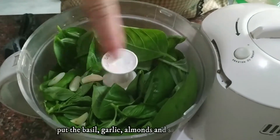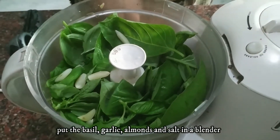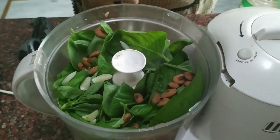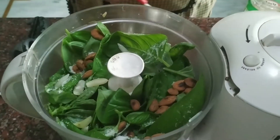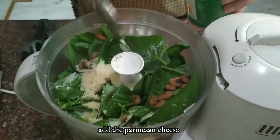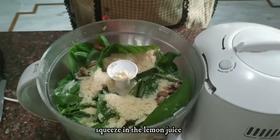We will add all basil leaves in the blender, along with the garlic we have dry roasted. Then we will add the toasted badam. Then we will add the Parmesan cheese. Then we will add lemon to it.